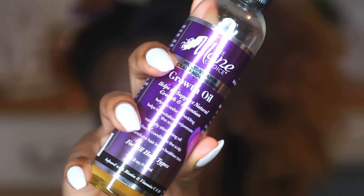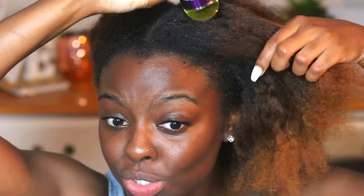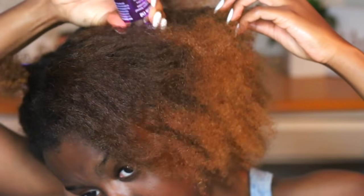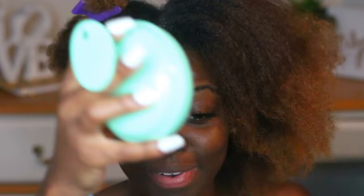This is a process you guys have seen me do in almost all of my routine videos. I always use my main choice growth oil and I put it on my scalp and do my scalp massages — I do this like twice a week. I'm always using my Groove Hair Massager from Vanity Planet. I use this in all my videos and I love it so much.